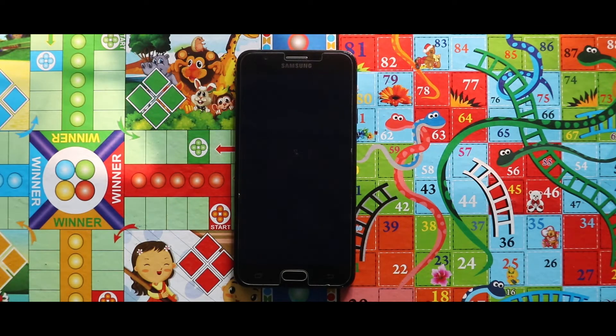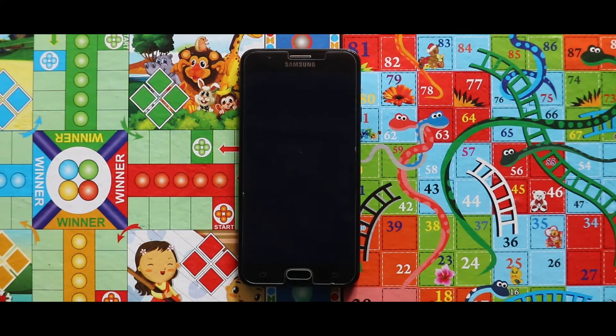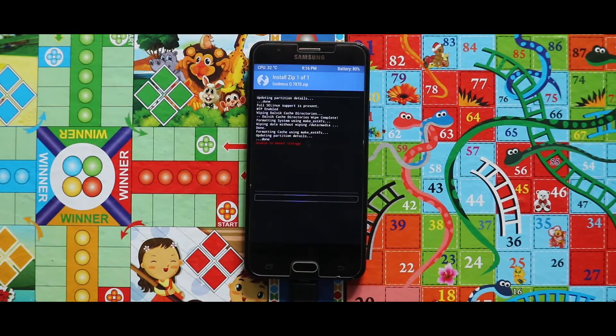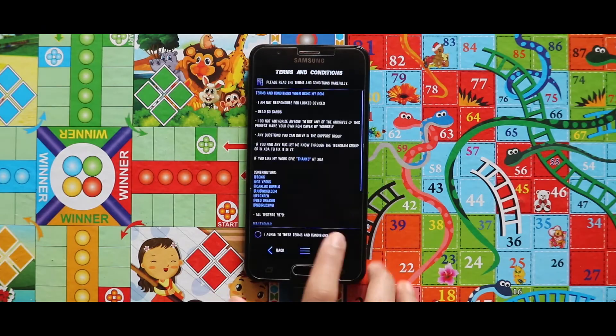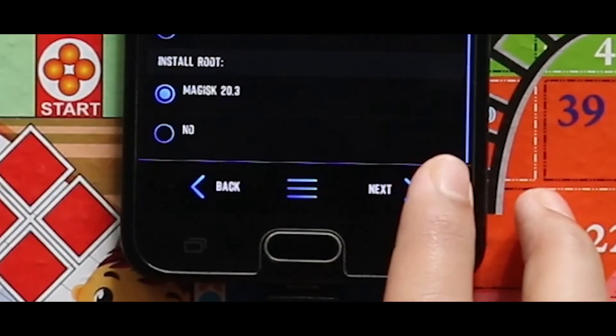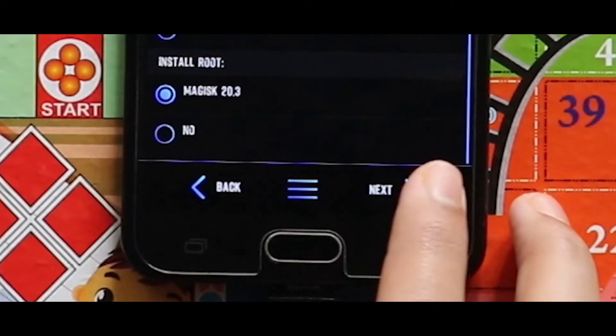If you selected the Magisk option, this will not help you because after rooting the device it will fail to boot up. I tried many times but this problem always occurs. As you can see, my device is not booting after the installation. So I booted back to recovery mode and reinstalled the ROM without rooting. During installation, remember to select No in the rooting section.